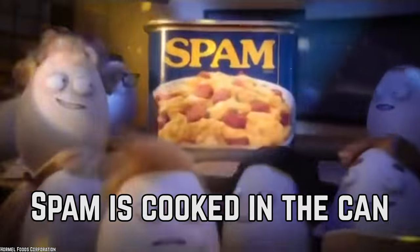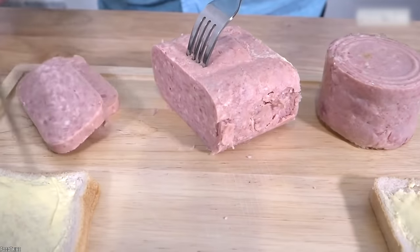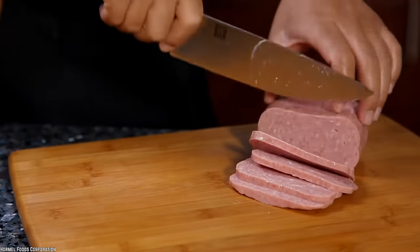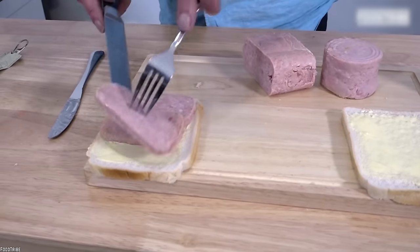Spam is cooked in the can. Have you ever wondered how each of those little blocks of deliciously flavored pork product is cooked? Those of you who have never eaten Spam probably don't realize that the product is fully cooked before you open it. You can eat Spam right out of the can — slice a piece off and slap it between two slices of bread and you've got yourself a tasty sandwich that requires little to no work at all.